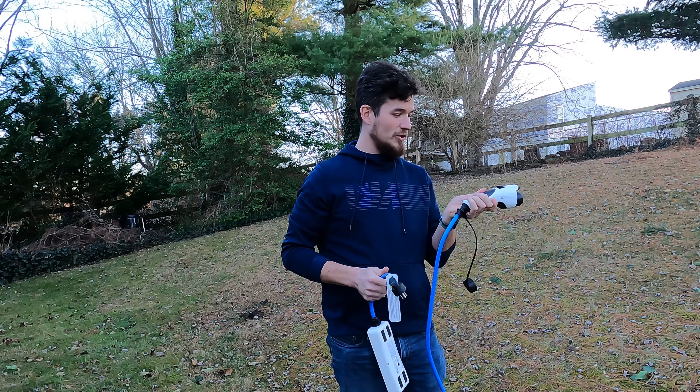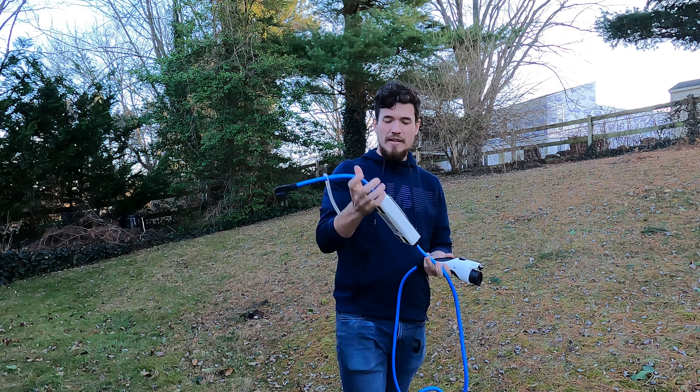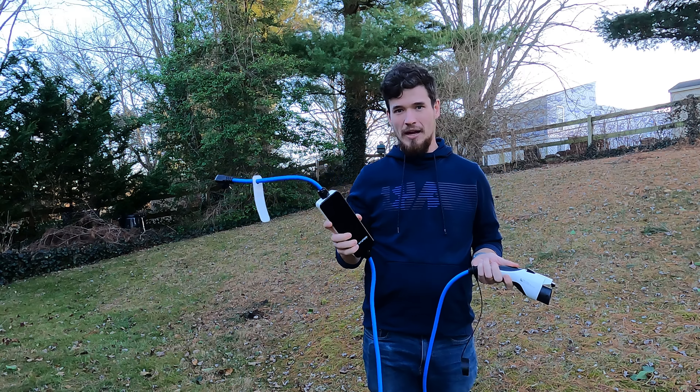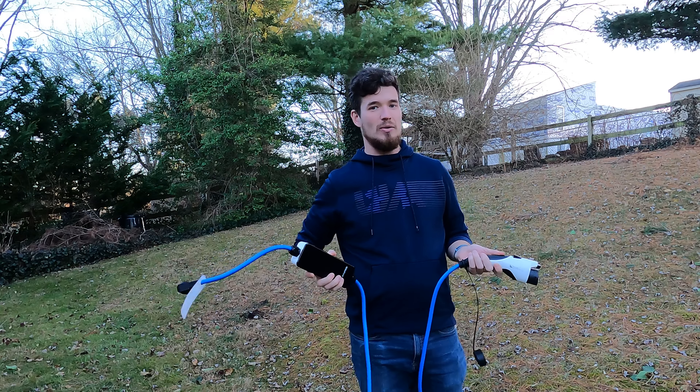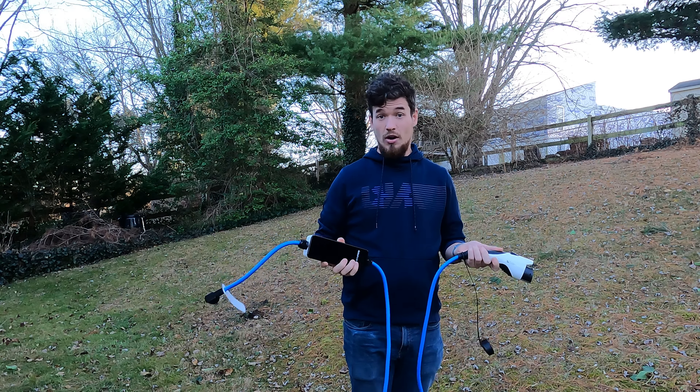Some cars come with charging equipment, some don't. If your car does not come with one, you might want to buy one ahead of time or maybe see if your dealership offers some. Here's an example of a level one charger that I got from Hyundai. Here it is — plugs into the wall. Now this is actually not a charger, it's essentially a power supply. The charger is built into your vehicle — it's called your onboard charger, and every EV has a different onboard charger.